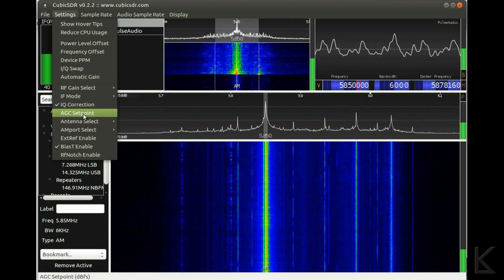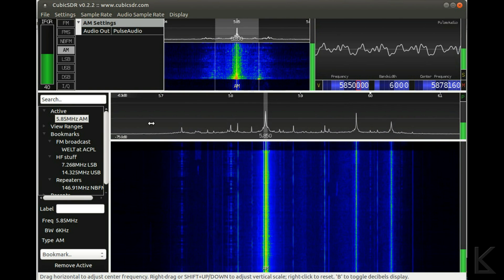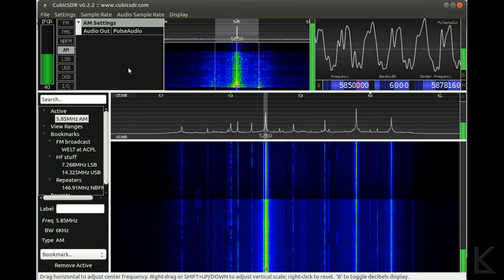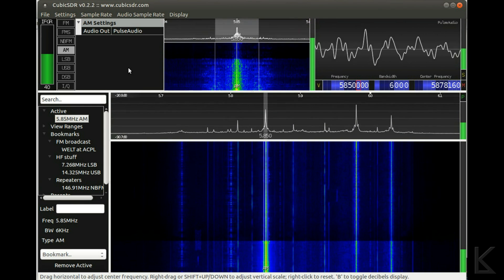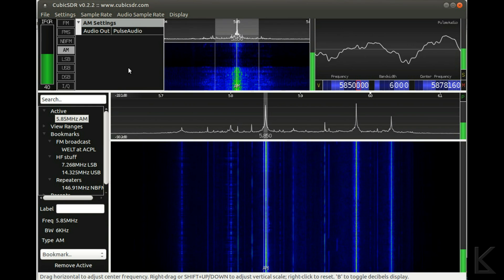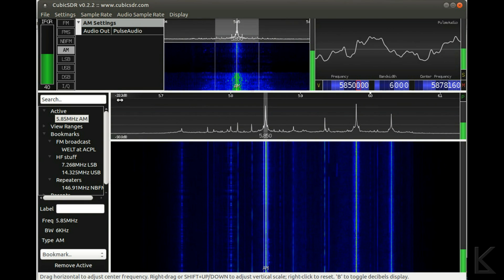Let's switch to the mini whip antenna outside. It drops way down — look at that. This is PCJ Radio International. That's negative 22 dB is what the gain settled into.